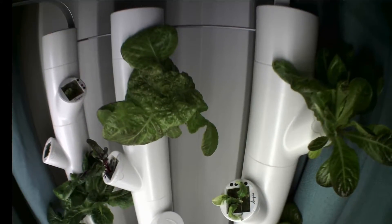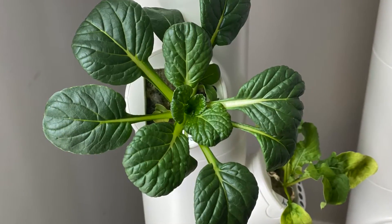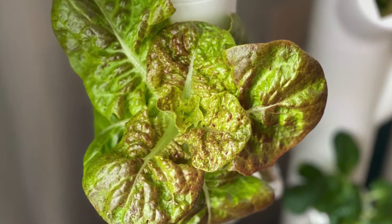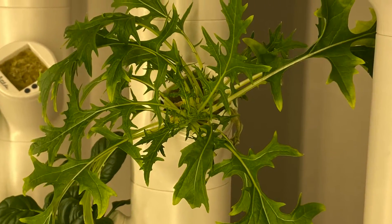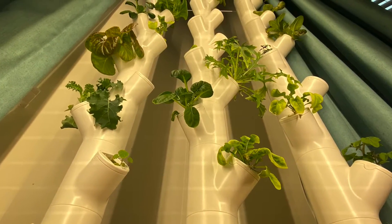In just three weeks I had beautiful kale, arugula, green tatsoi, and butterhead lettuce growing in my dining room. But not all was an automatic success — some of my plants never sprouted, and at this point I'm pretty sure it was user error.